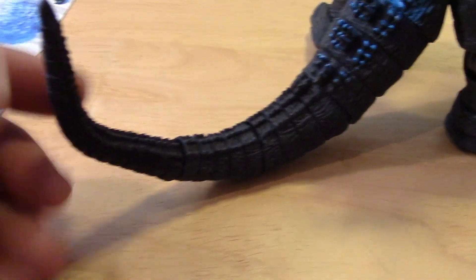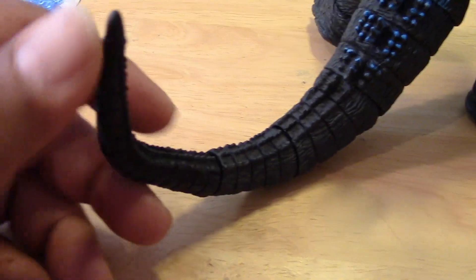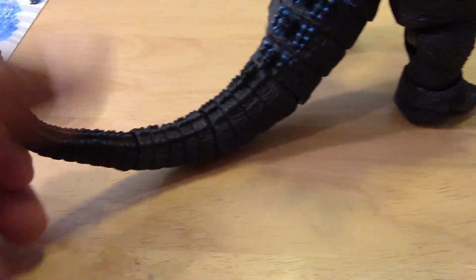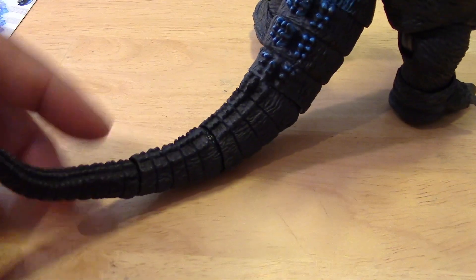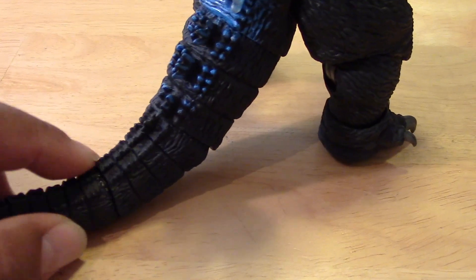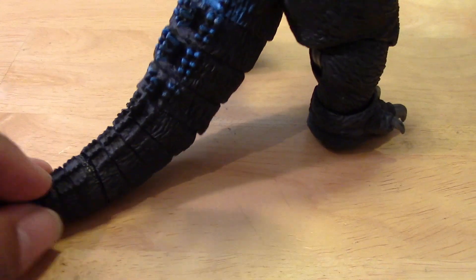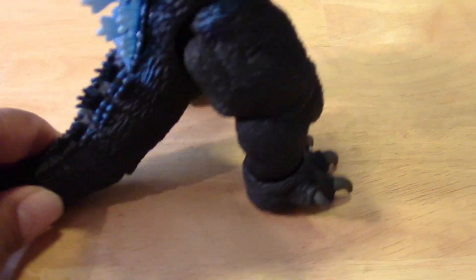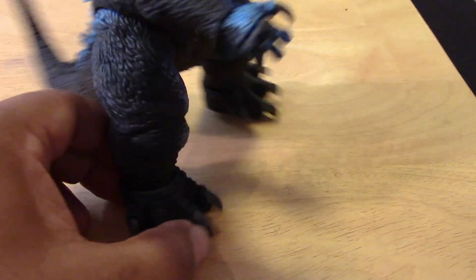With the tail attached, the end of the tail — like all the other Godzilla figures — is rubberized and has a wire inside so you can bend it. It's a bendy tail. Like the other NECA Godzilla figures, it is segmented so you can pose it and move the tail in different positions.